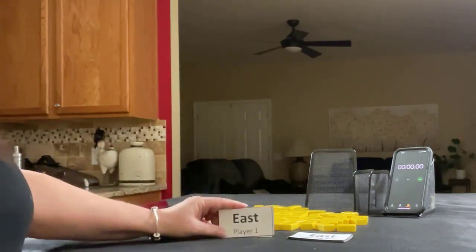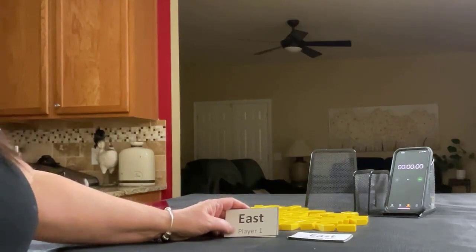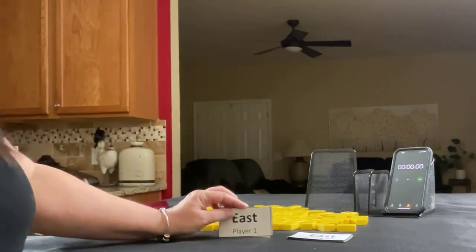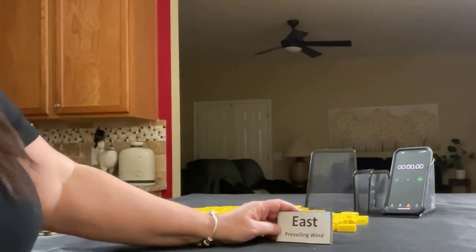I have some cards here with East, South, West, and North — player one, two, three, four. We're just going to randomly draw a card to identify which seat we're in, and we'll do the same thing to identify who is prevailing.